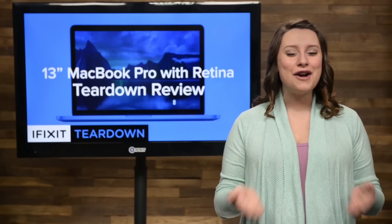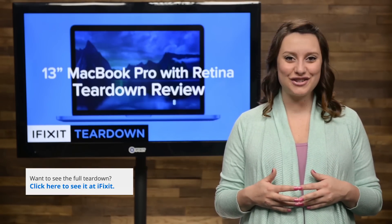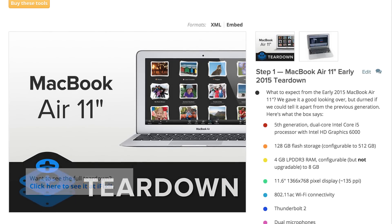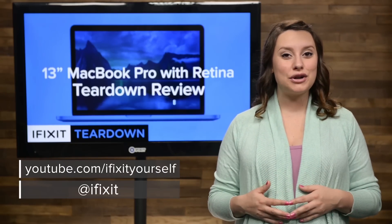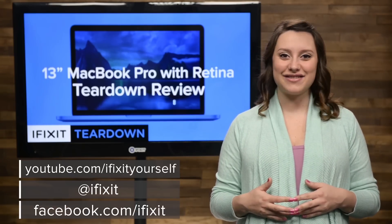And that's our teardown. For the complete teardown, including tons of beautiful high-quality images, head on over to ifixit.com. You can also find the teardowns of the 11-inch and 13-inch MacBook Airs — spoiler alert, not much has changed. Don't forget to subscribe to our YouTube channel to stay up to date on all our latest teardowns and repair videos. You can follow us on Twitter at iFixit and give us a like on Facebook at facebook.com/ifixit.